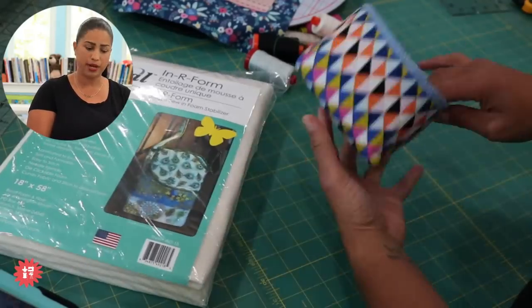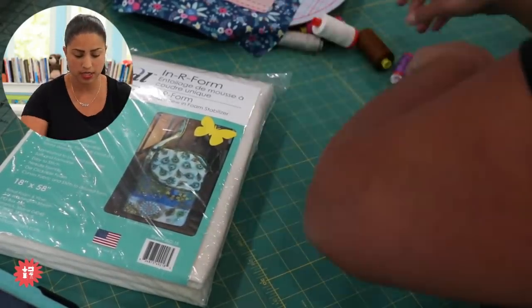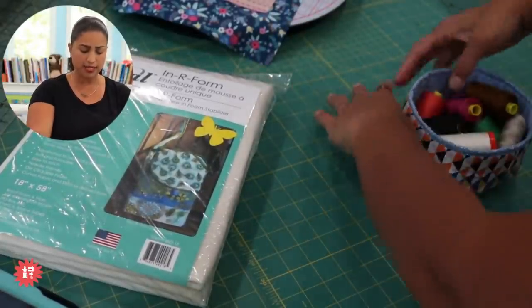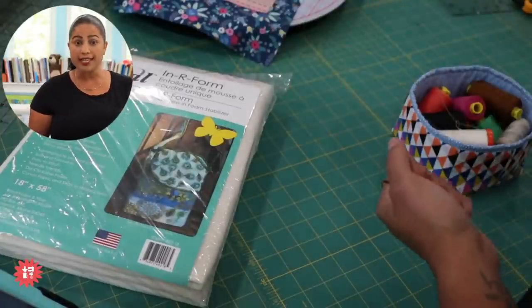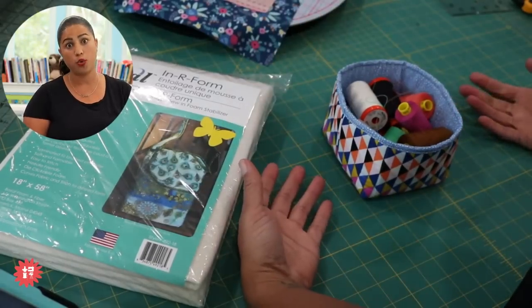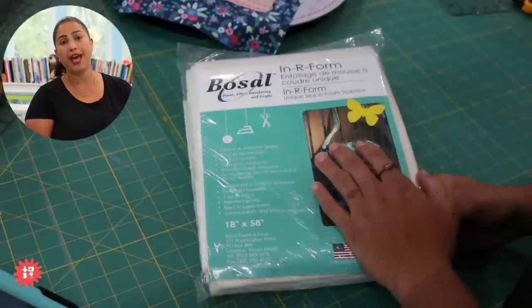Back in the days when I was using the fusible type, I would constantly find that I had to keep steaming and pressing my projects to re-adhere them and smooth out those wrinkles. So I decided to just use the sew-in version and you'll find it works out really great. I barely gave this a press and you can see it holds over eleven spools of thread with room to spare. These make great little drawer organizers or cubby things for your sewing room or home.